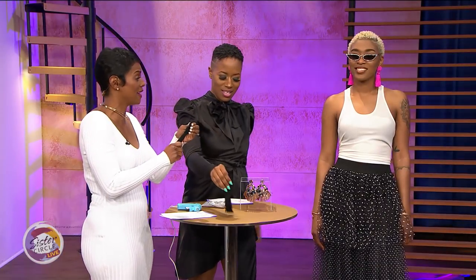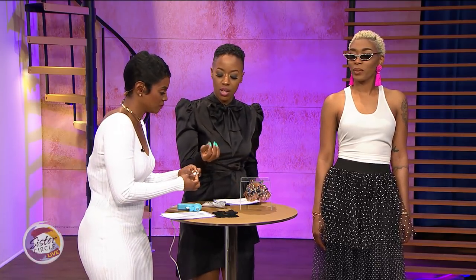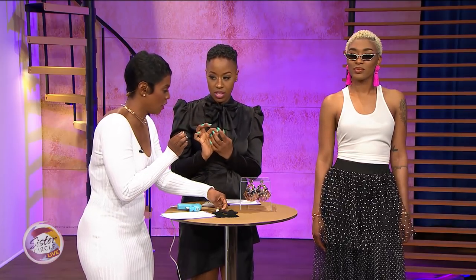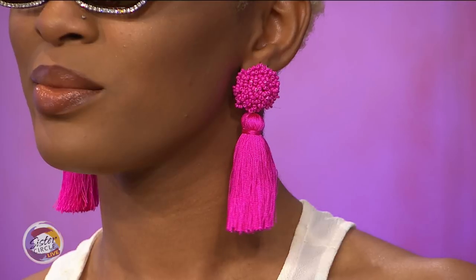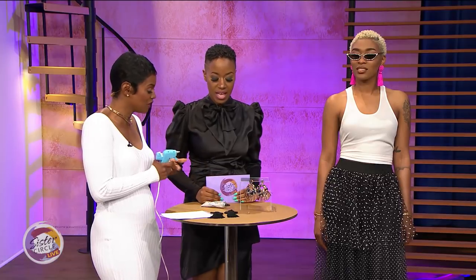You can find these at Michael's or even Walmart — they have a really good craft department. For the earring backs, go to your local Hobby Lobby in the jewelry section and get back posts. You can either wear a hoop earring or a back post — today we're going to do the back post. As you can see, she has the post in this one already.